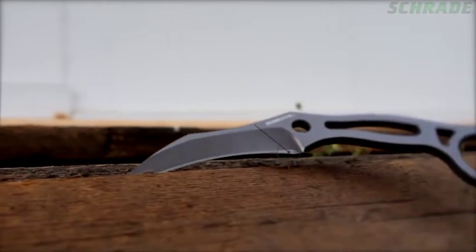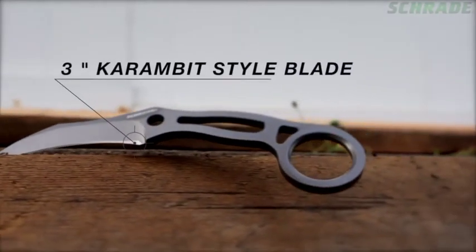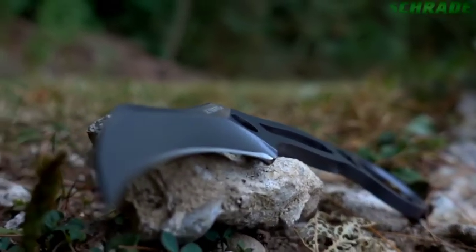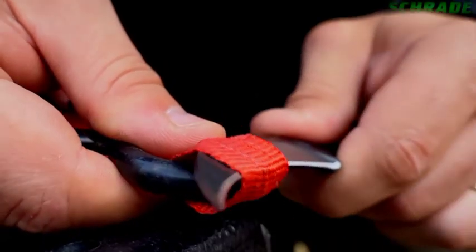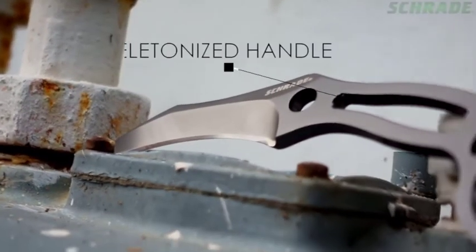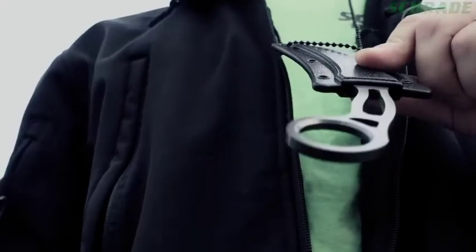The SCH-111 features a 3-inch karambit-style fine-edged blade that is razor sharp right out of the box. Its talon-like design allows it to slice effortlessly through even the heaviest clothing or other man-made materials such as rope or webbing. The skeleton handle makes for an easy-to-conceal, ultra-thin profile.